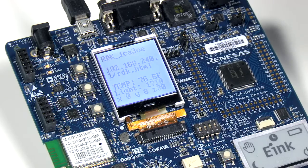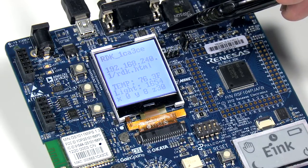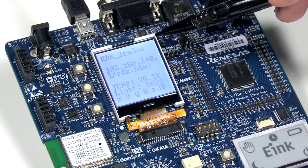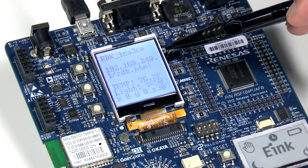As you can see, if you look at the LCD display on the board, you can see the wireless network SSID generated by the Wi-Fi on the RDK, as well as the URL of the web page that you need to connect to in order to get the sensor information.